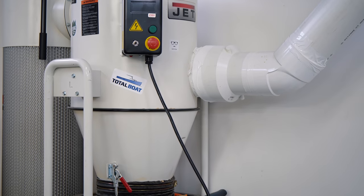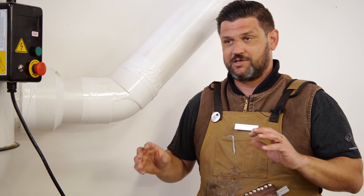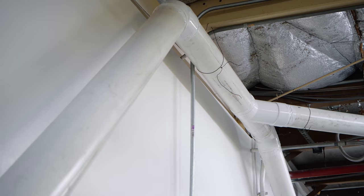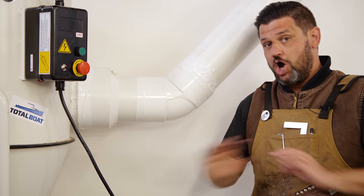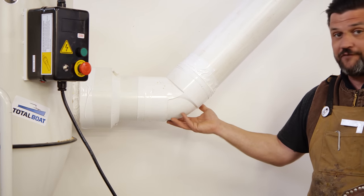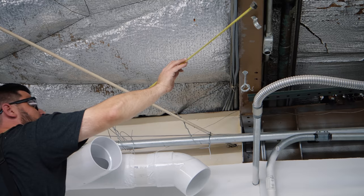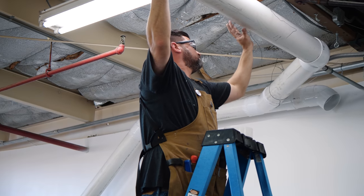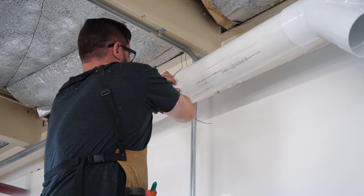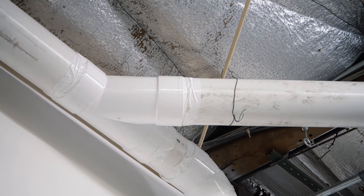Our system starts here at the machine with an 8-inch to 6-inch reducer — the most expensive part in the entire system at about 63 dollars. When you come out of your dust collector, you want as long and straight a run as possible. It was impossible for us to go straight out, so we do a soft 45. You want no hard 90s in a dust collection system because that really limits airflow. Air likes to go soft around corners, so we come out of the reducer with a 45 and go up to the ceiling.